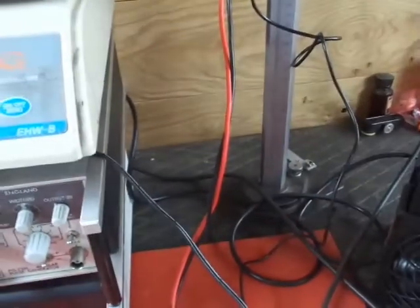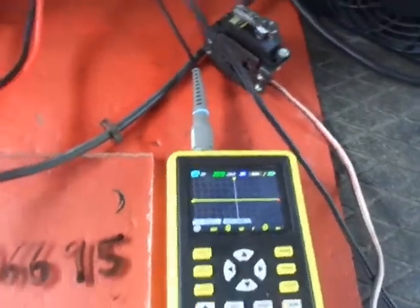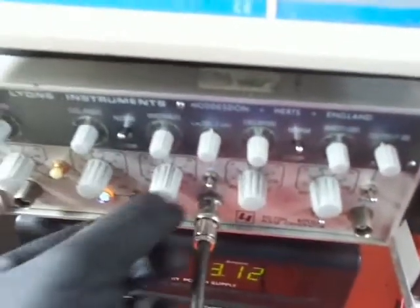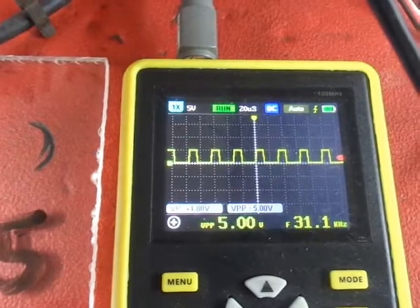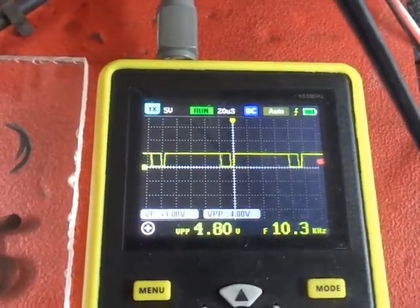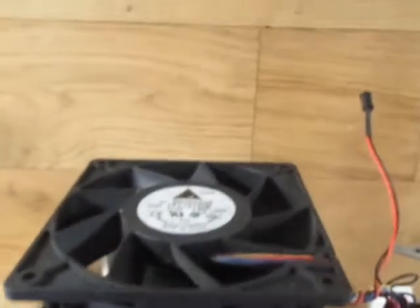Alright, so now we're going to apply the signal. I've got this little digital scope down here so we can view the pulse width modulation signal. There's my signal — that's the lowest speed. It's got quite a bit of thrust to it.